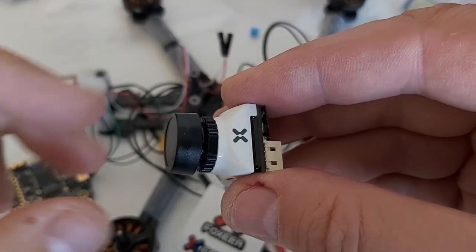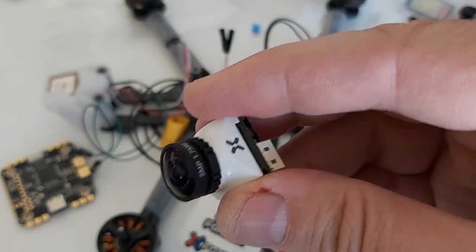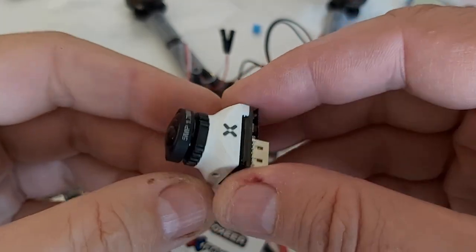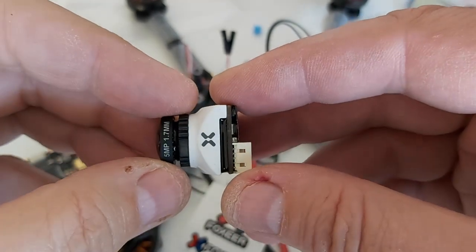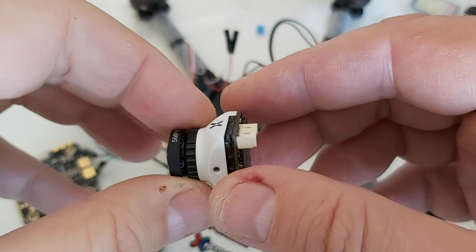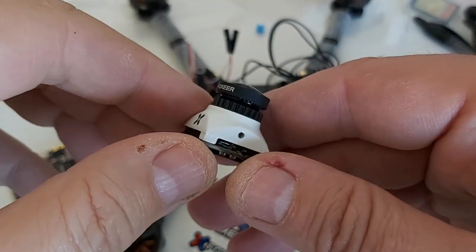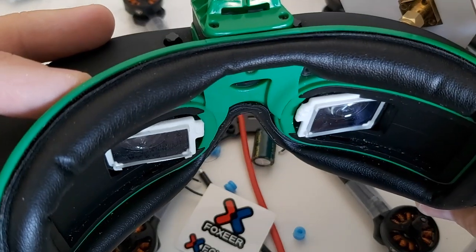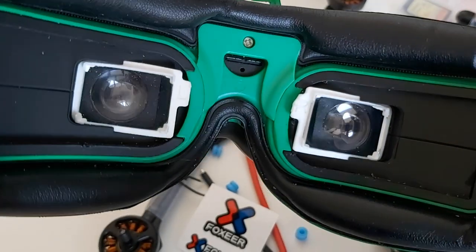For the camera I decided to go with the Foxeer T-Rex. I've had good luck with Foxeer before — it's pretty expensive but has very good reviews. The camera is very important to me because my eyes aren't what they used to be, so I really need to see things clearly, and a good camera helps. It's a 19mm micro-size camera. I also have HRO prescription lenses in my Attitude V5 goggles because I need the correction — otherwise it's just blurry.